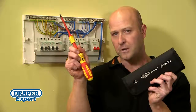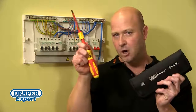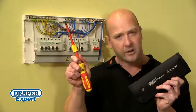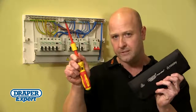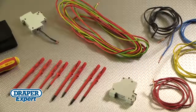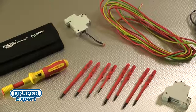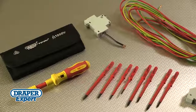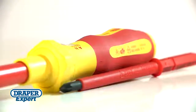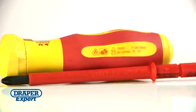The demand for torque limits in the 17th edition wiring regs means this Ergo Plus VDE torque screwdriver set will be a vital part of your toolkit. Fully insulated for use on circuits up to 1,000 volts AC and 1,500 volts DC, each set is manufactured and repeatedly tested to 10,000 volts, achieving strict VDE, GS and EN6900 standards.